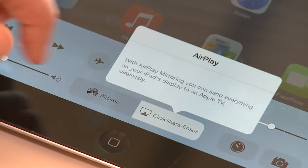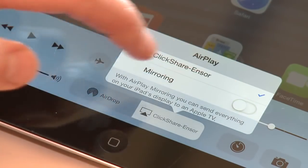To stop mirroring, go back to the AirPlay menu and disable mirroring. Thank you for your interest in ClickShare.